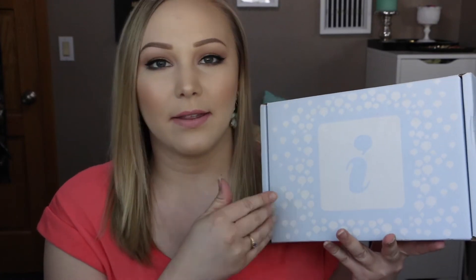Hey guys, so today's video is going to be an unboxing of the latest influencer VoxBox. This is called the Glowbox Box and I'm really excited to open it because it's been a while since I've been selected to receive like the full size boxes and I really enjoy doing the unboxing videos. It's been sitting in my room for two days. You can see the tape is still sealed, so let's get started.